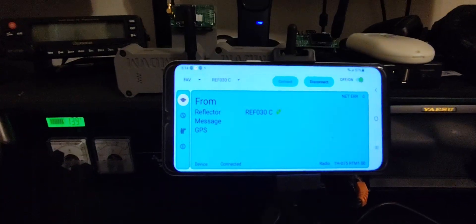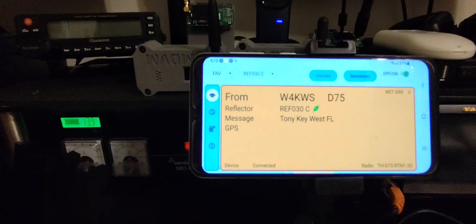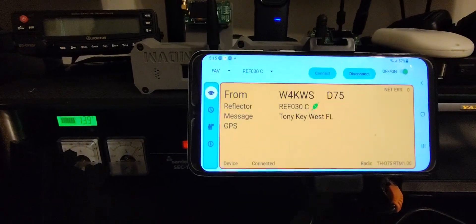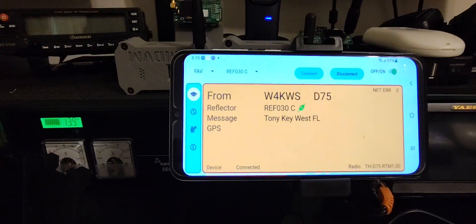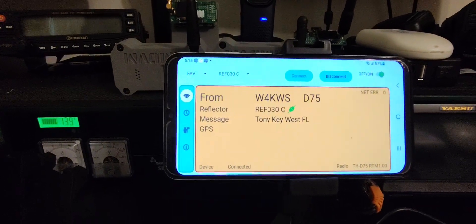Let's see how it sounds on the Kenwood D70. W4KWS standing by for anyone out there for a quick QSO, looking for a radio check from Key West, Florida. W4KWS standing by.